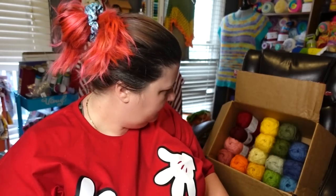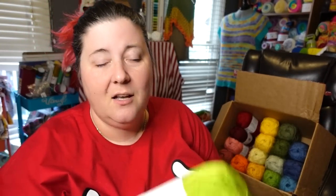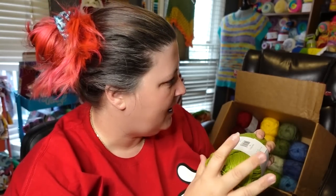I only bought one orange — how does that make sense? That's because that's all they had. Well, they have Rust, but I don't like Rust, so that's probably why I didn't buy it. They don't have a lot of oranges. This is the color Kiwi. I know I have more Kiwi over on that shelf because at one time the Kiwi was in one of my first videos — I got like six Kiwi in a mystery bag from Premier.